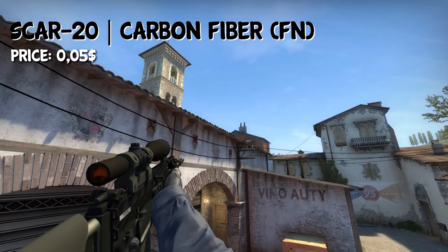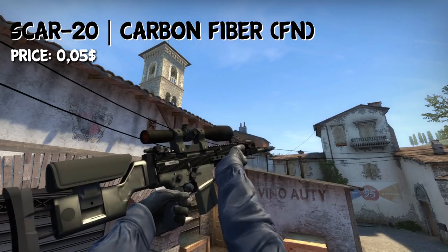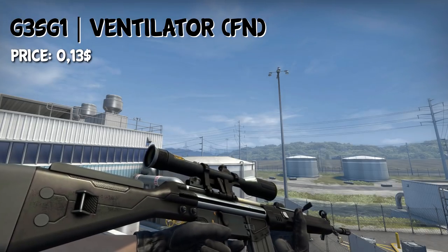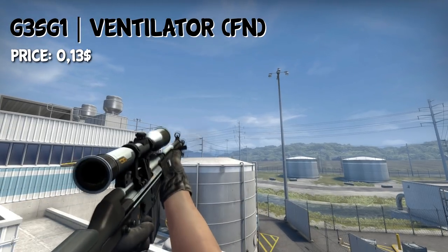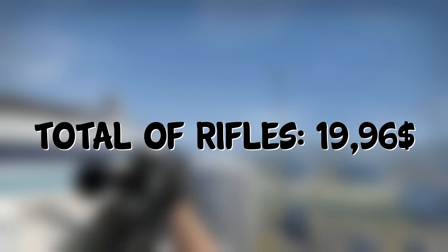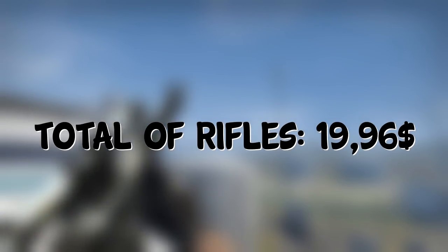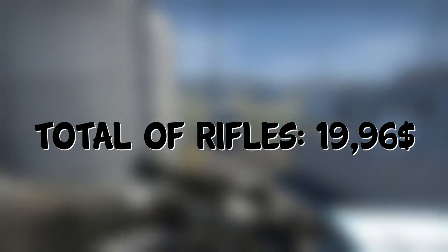For the auto-snipers, we have the SCAR-20 Carbon Fiber in Factory New for $0.05, and on the T side the G3SG1 Ventilator in Factory New condition for $0.13. The total price of all the rifles would be around $20 — $19.96 to be exact. With that being said, let's move on to the SMGs.